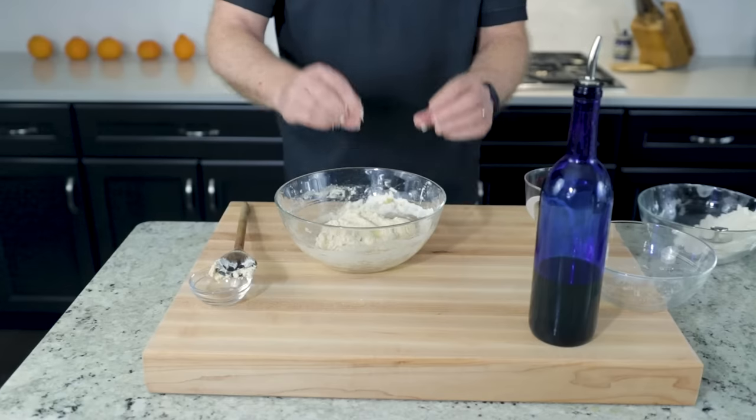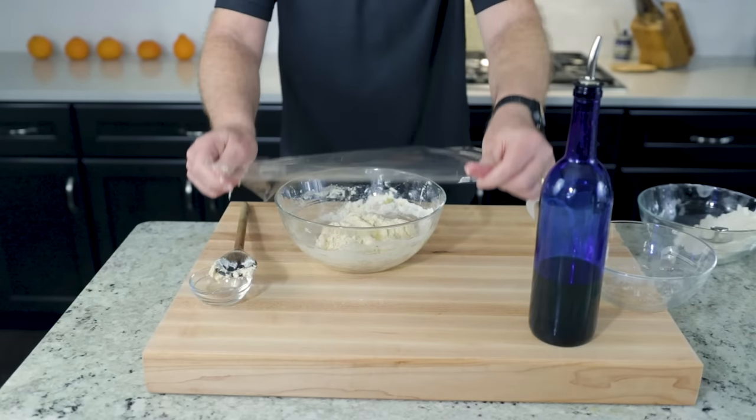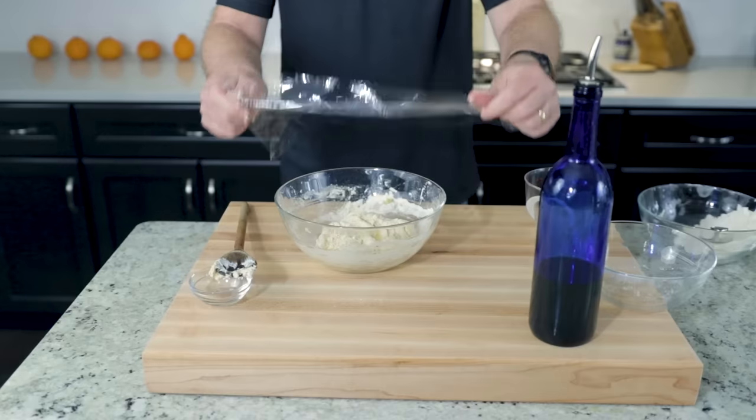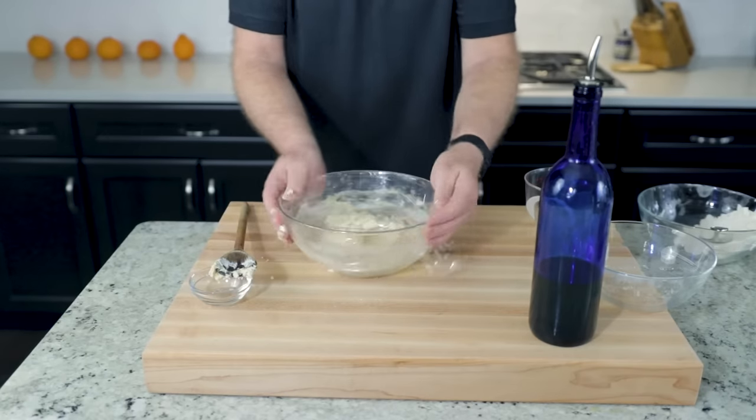All's good, no worries. Cover the bowl with plastic wrap. Cover the bowl and wait five minutes.